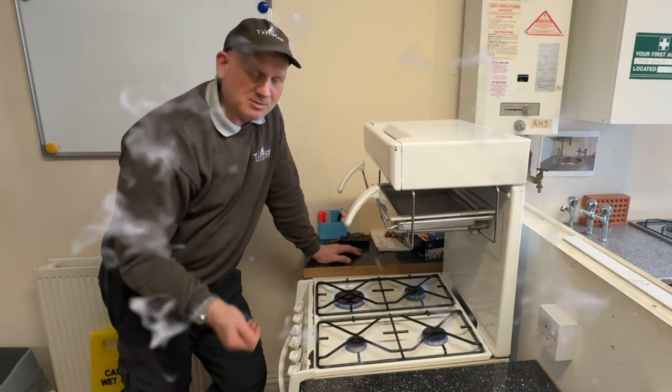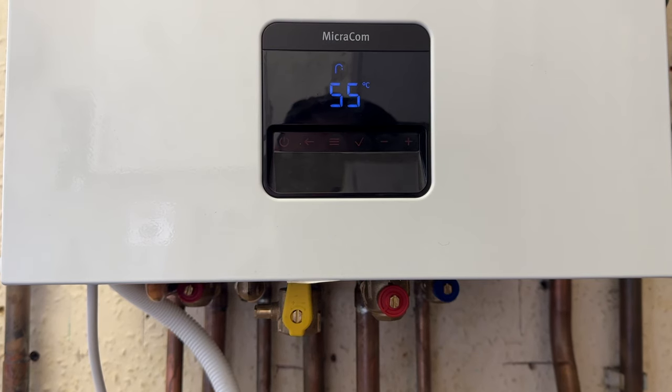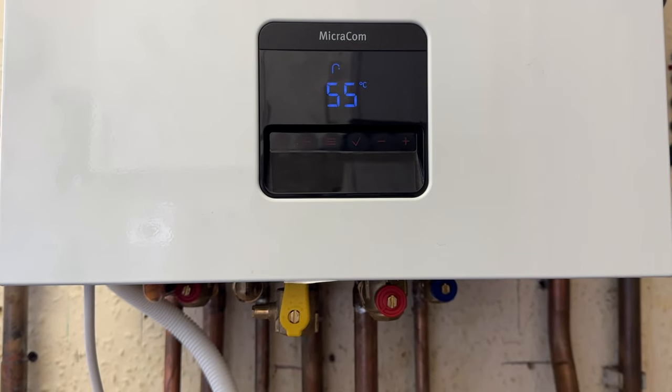When I've done that, I can now take my standing pressure and working pressure. Before I take my standing pressure and working pressure, the boiler is technically ready to run. I just want to test the safety devices first. So I'm going to test the flame supervision device or flame rectification. First thing I'm going to do is turn the tap on and get the boiler fired up.